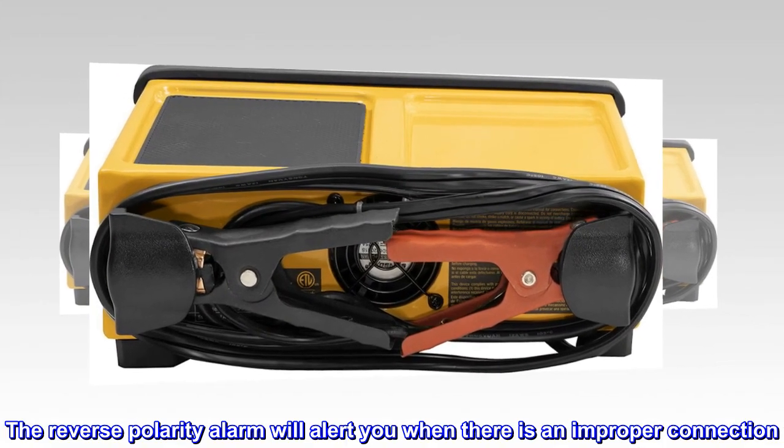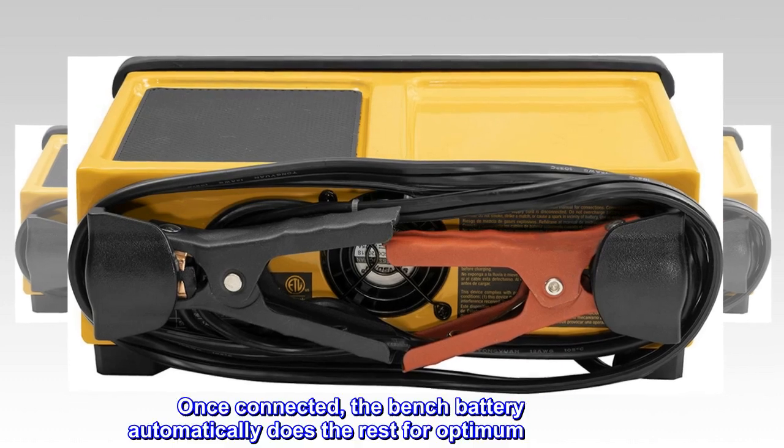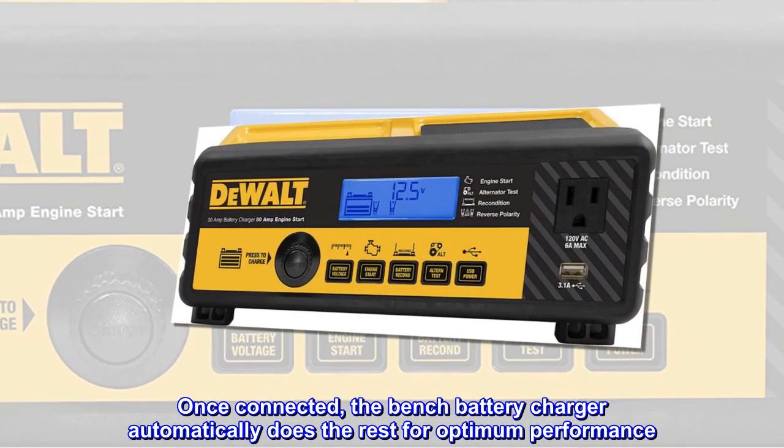The reverse polarity alarm will alert you when there is an improper connection. Once connected, the bench battery charger automatically does the rest for optimum performance.